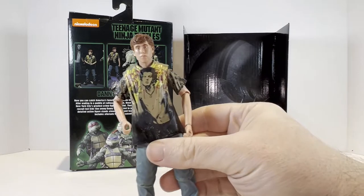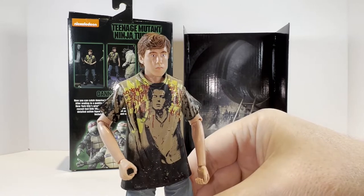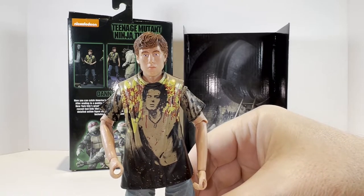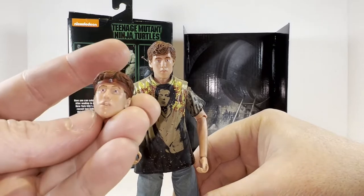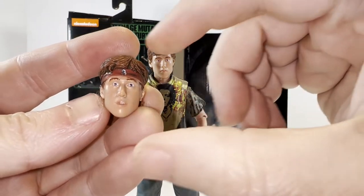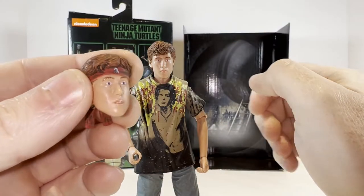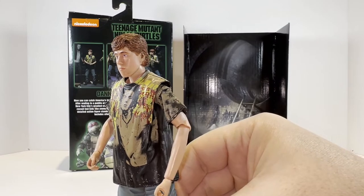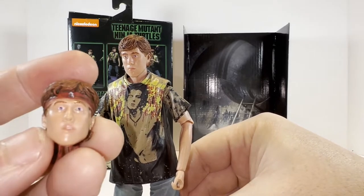I went ahead and swapped out the head with the alternate head that does not have the Foot Clan bandana. I do prefer the expression on this face more — it looks more realistic and believable than the expression on the face with the Foot Clan bandana. The other head looks a little bewildered, which I think looks funny and a little strange. So I do prefer this classic look — he just looks kind of serious, stoic and brooding, just like he did in the film.